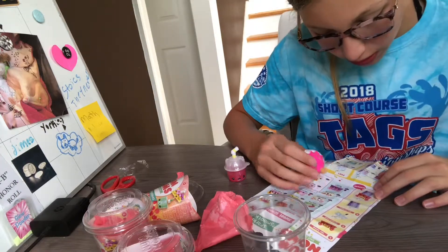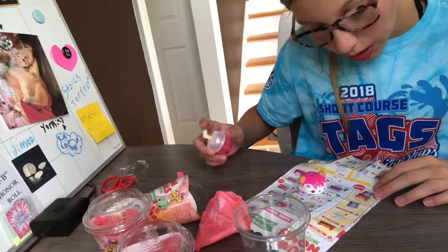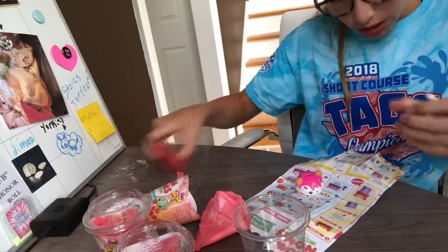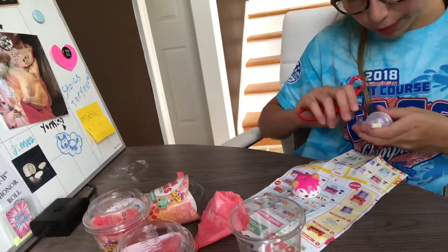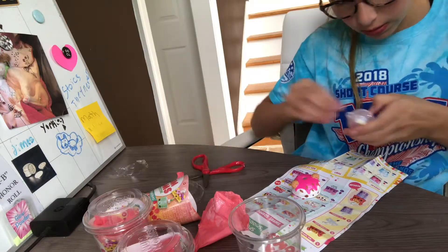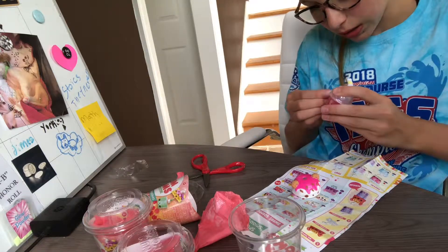These are scented! So we have Num Num topping lip gloss and wand lip gloss. We have one of the lip glosses — the glitter one. So we have strawberry sparkle it, and this is the lip gloss.